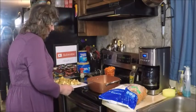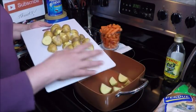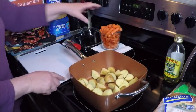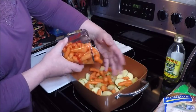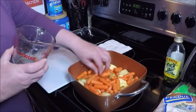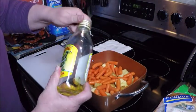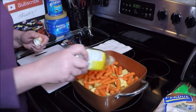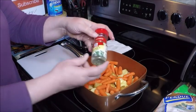I cut these into quarters, just gonna cover the bottom of the pan with them. Then I have about a pound of baby carrots and I'll sprinkle them in too. These are going to serve as our rack. I'll put just a little bit of olive oil on these — just a drizzle — and then season them with some parsley.